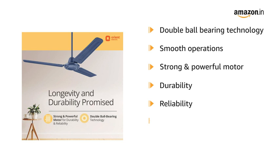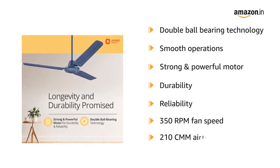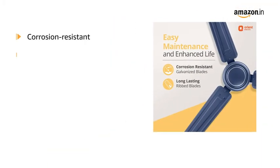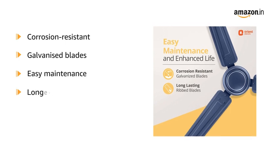It has a performance with a fan speed of 350 RPM and delivers 210 CMM airflow. It is featured with corrosion-resistant galvanized blades to ensure easy maintenance and longevity.